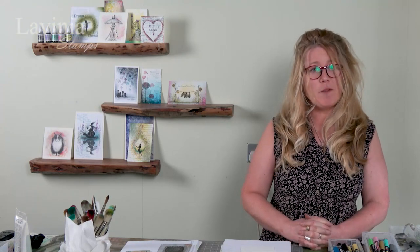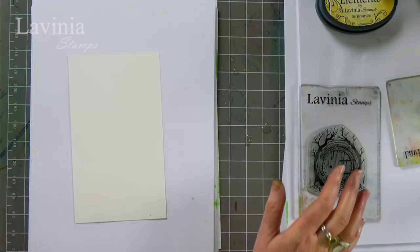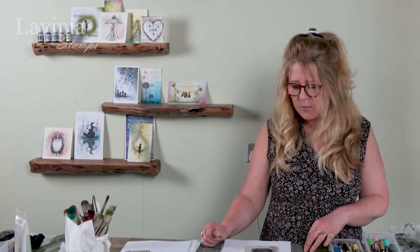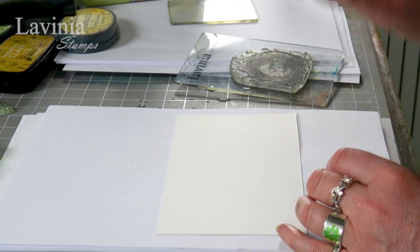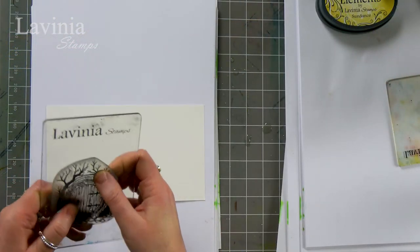Hi there everyone, this is Tracy from Lavinia Stamps and thank you for joining me for another demonstration today. We're going to be using one of our old stamps — this is our Hobbit door — and I'm going to use those alongside a couple of our newer stamps. I'm going to be using some of our watercolour pencils and I've got my watercolour card here as well. We are of course going to be stamping in Versafine and I'm using some of the Elements inks. Let's get started with our Hobbit door.